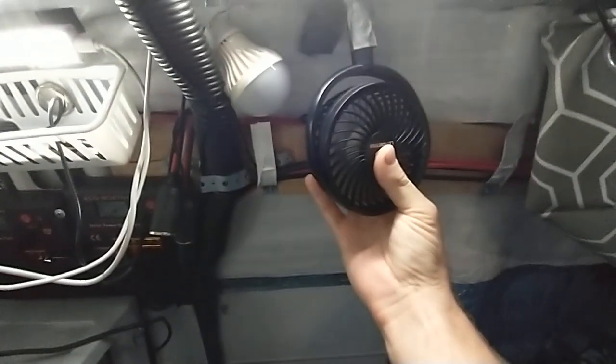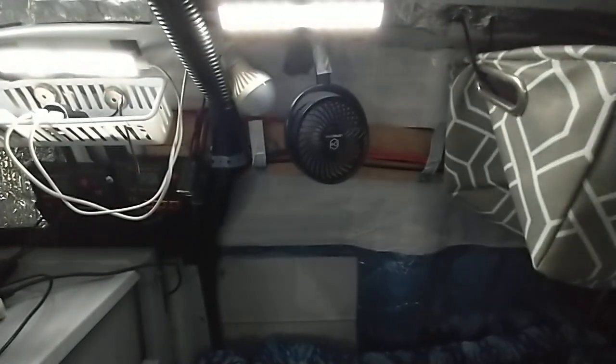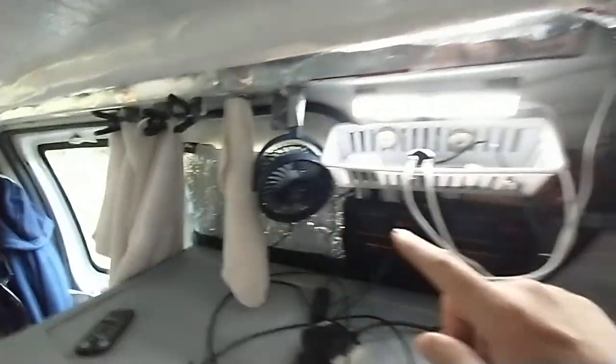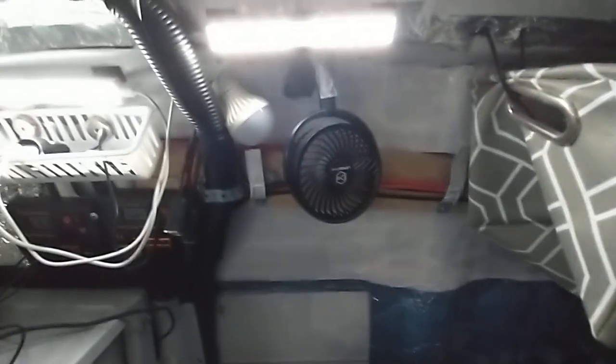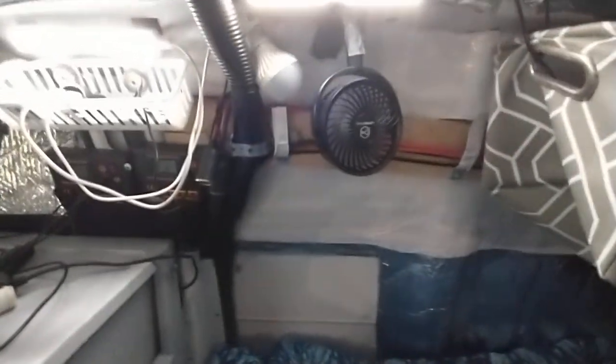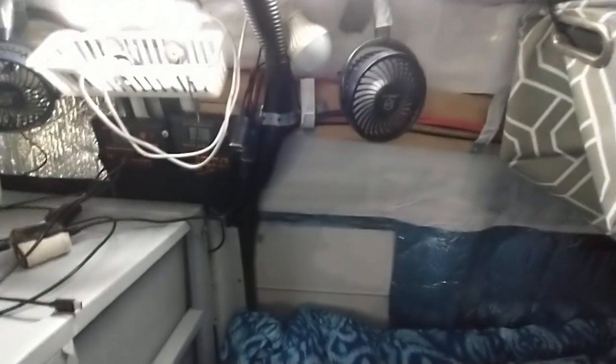I got a lot of wires I need to tuck away, but let me show you the little USB fans I got. This little guy is moving a lot of wind. There's my other one right here, and I've got another one on the way already. I'll use these two blowing on the bed here across the bed, and I'm going to put that other one in the generator box so it'll blow on the generator while it's running the air conditioner.